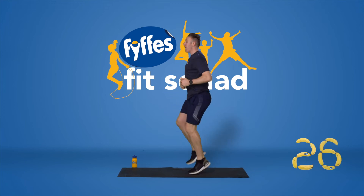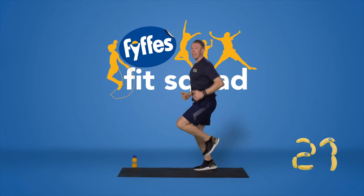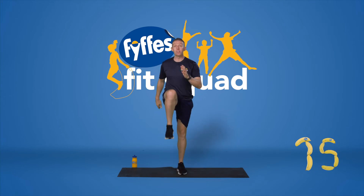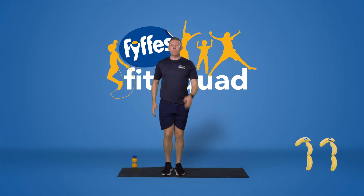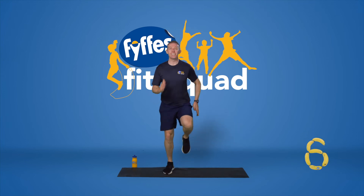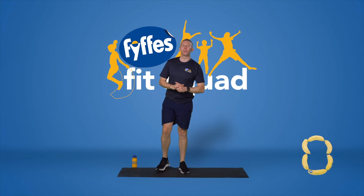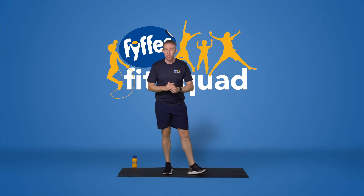Keeping my shoulders back, my head up, nice high knees — we're working our core here as well as getting our heart rate up. Making sure knees come up nice and high. If that's too difficult, give me a march on the spot — we can lower that intensity at any point. Keep pumping those legs. Three, two, one — good job. That was exercise number two.